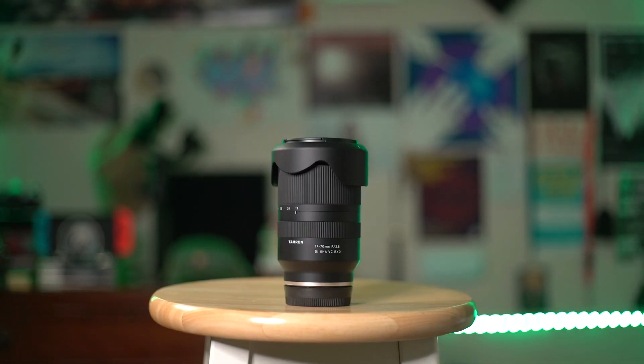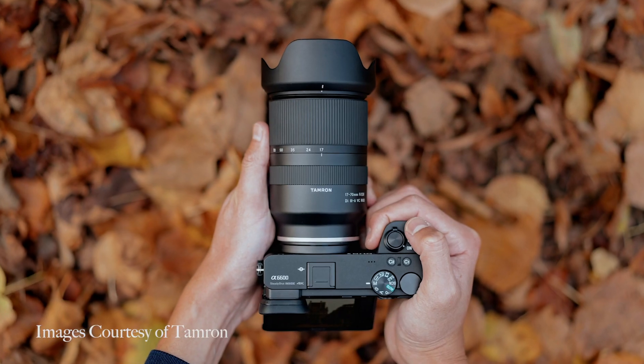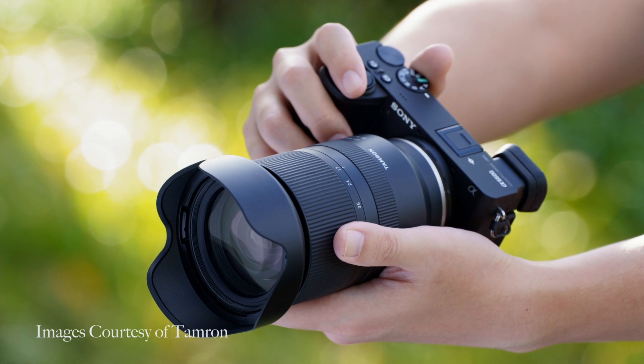What's going on everyone, Josh here from Hunt's Photo and Video. Today I am so excited to be taking a look at the brand new Tamron 17-70mm f2.8 APS-C lens for Sony E-mount. Tamron is back again with yet another fantastic lens, and this time they've focused a little bit more on the APS-C user base by creating the world's very first high-speed standard zoom lens for crop sensor cameras.